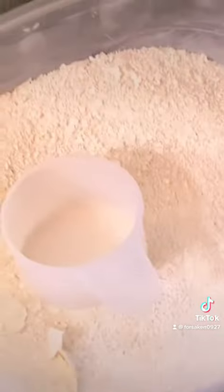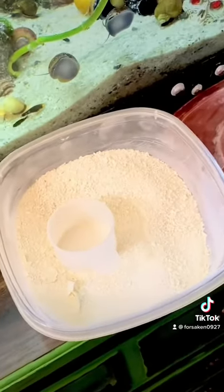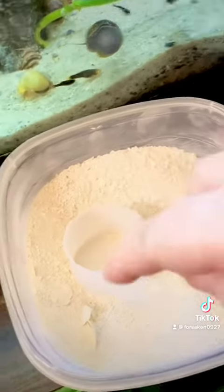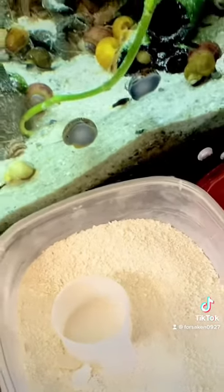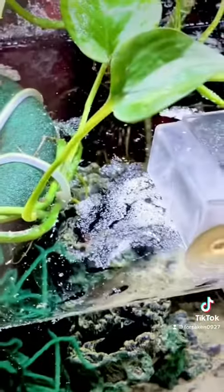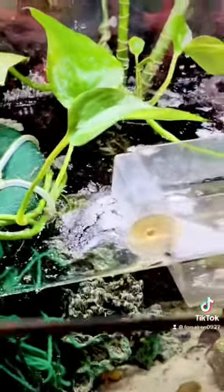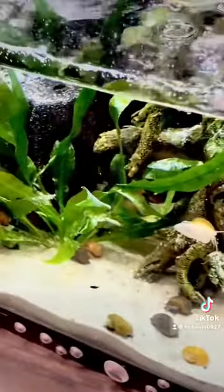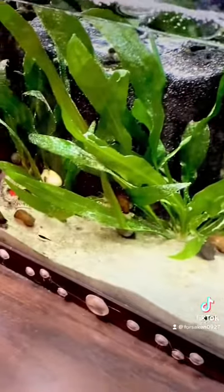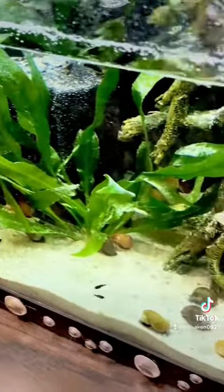When it's done, put it in the blender and grind it up. Unfortunately there are a couple bigger pieces but they're not going to care — there's still much to it. Put it in the tank. Sometimes it gathers at the top; I got a little stick here that I just swirl in the tank, and it makes it look kind of like a snowstorm. By tomorrow all this eggshell powder will be completely gone.